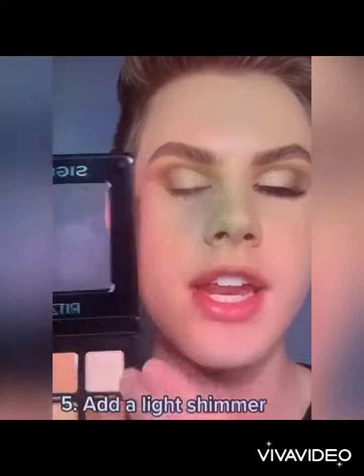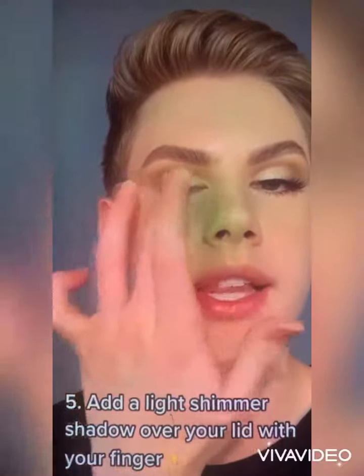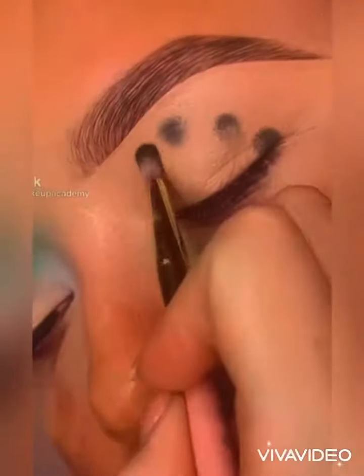Now to finish off the shadow, I'm just going to take my finger in this light gold shade and I'm going to lightly tap this over my lid. Then just go ahead and apply your favorite mascara and a pair of lashes if you'd like. And there you have it, a beautiful half cut crease.